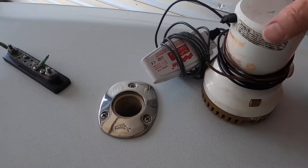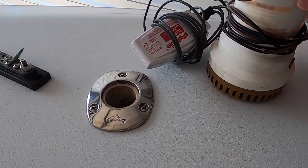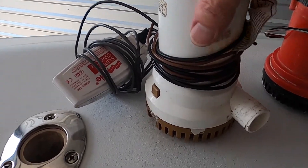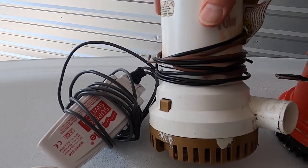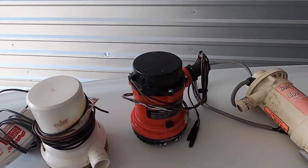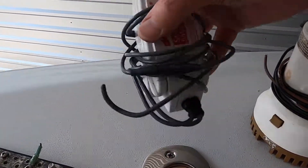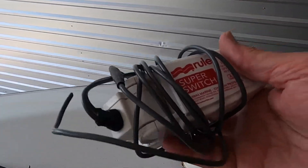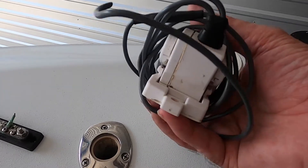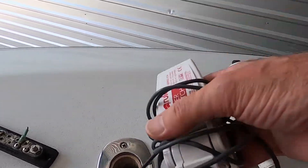This is the Rule 2000 gallon per hour bilge pump that we just pulled out. It's in fairly decent shape and certainly functions. I'm going to hold on to these pumps because they're not broken. And this is the Rule super switch float switch — I put this in myself about a year ago, it was just fine, nothing wrong with it. I'm going to keep this one as well.